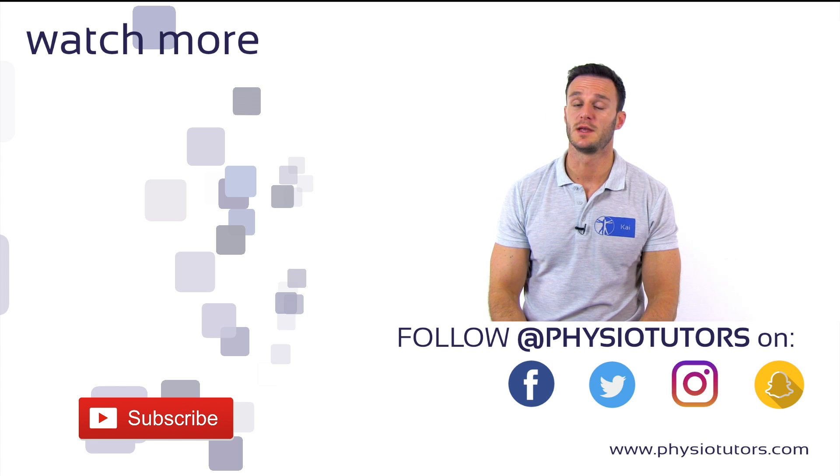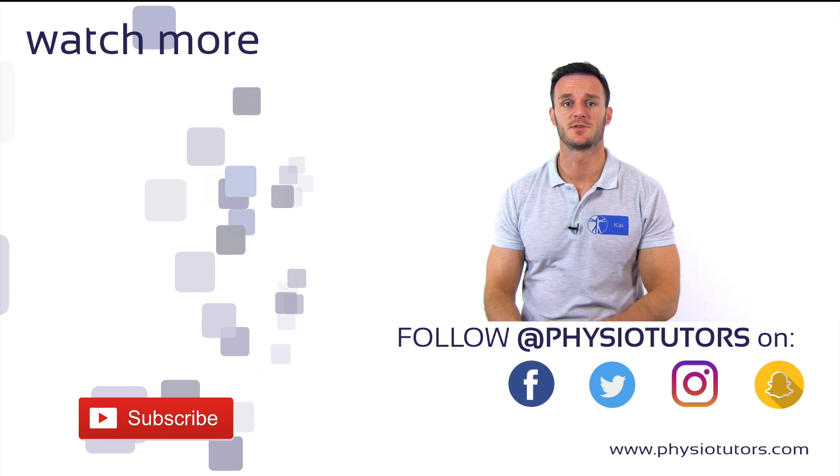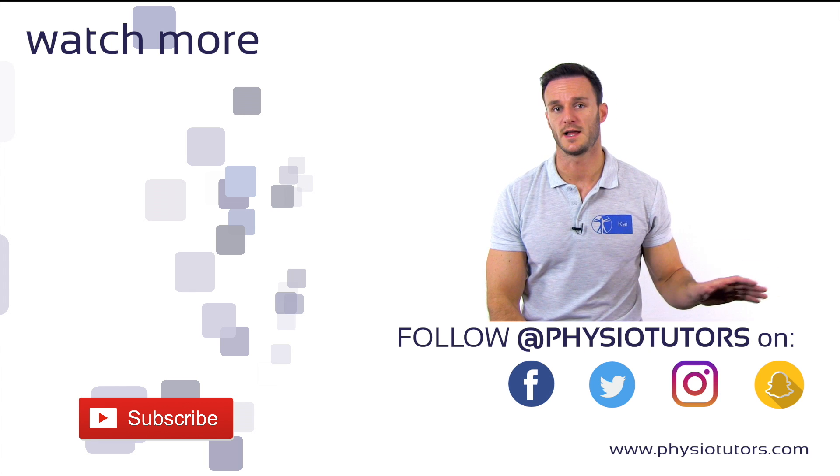To distinguish between a posterolateral corner and a PCL injury, check out our video on the dial test right next to me.